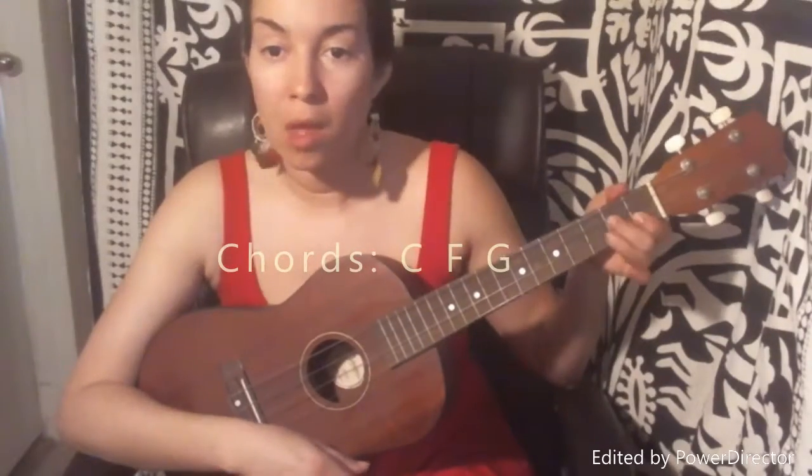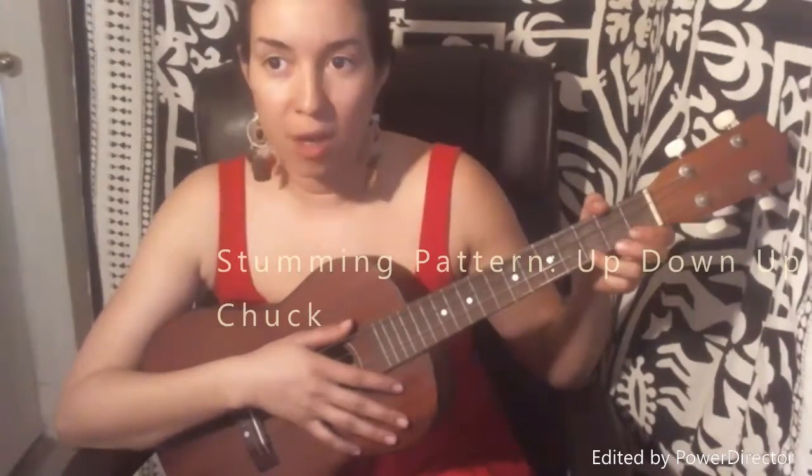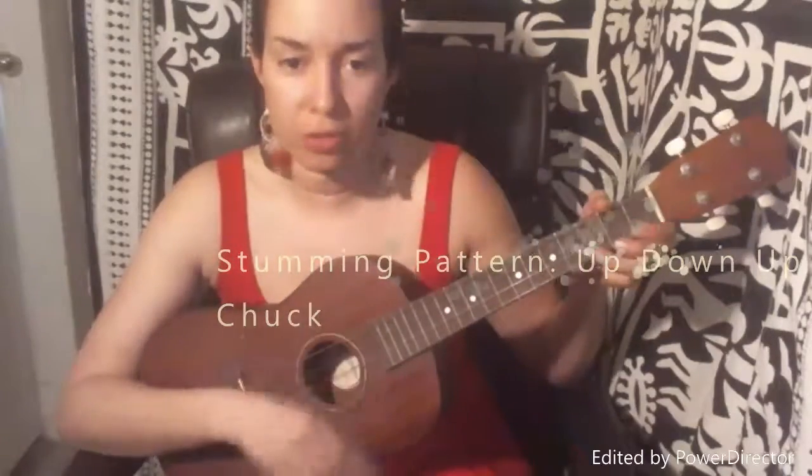The chords are C, F, and G. The strumming pattern is up, down, up, chuck. But I always start at the beginning of the song with a down, and then get up into the strumming pattern.